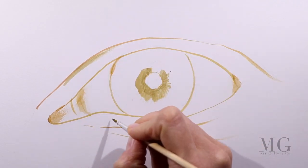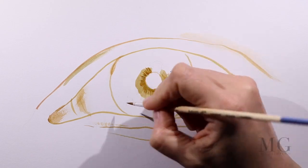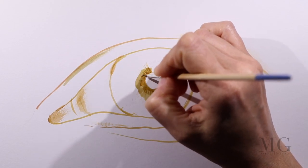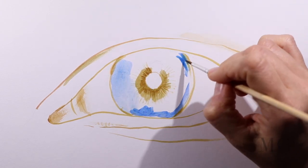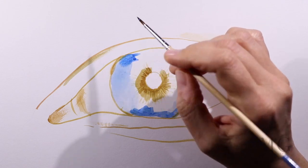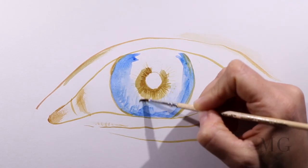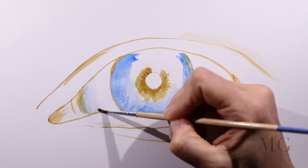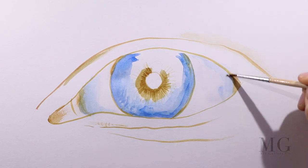I'm using a yellowish-brown color because I want something that is light and that can be easily covered over later on. The eye that I'm painting is going to be blue, and rather than going with a natural skin tone for the parts around the eye, I'm going to use several shades of grey to add contrast so the blue eye really stands out.